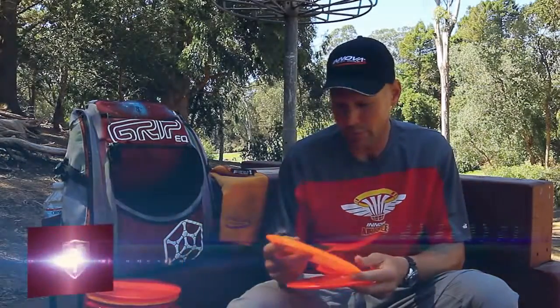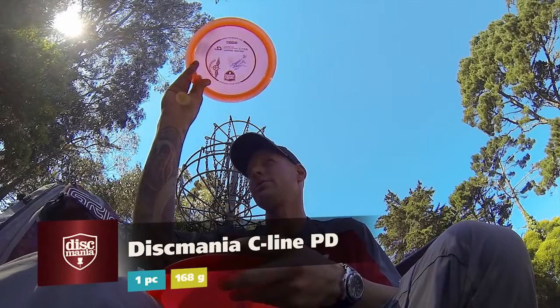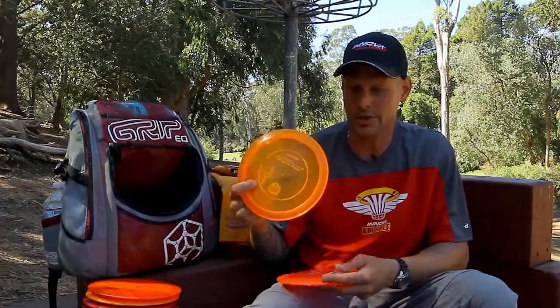Eleven-time Eagle, slightly beat in and worked in. Gets you a little bit of straight line with a little bit of drift at the end — definitely know you're going to get some fade and some comeback at the bottom. Newest thing to my bag that I'm really going to are these PDs. These nice flat ones, stiff. I'm not even throwing heavy weight — it's a 168.